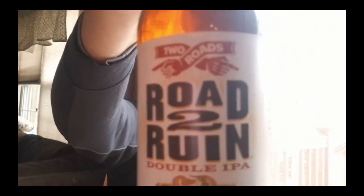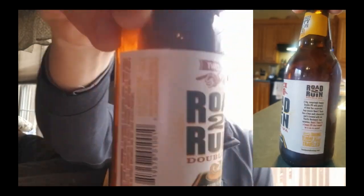Hey guys, Scott here again with a new beer dissection video. What I have for you today is from Two Roads: Road to Ruin, a double IPA. They're out of Connecticut. They've brewed a pretty famous New England IPA up there, and Road to Ruin is 8% alcohol. They use a lot of Pacific Northwest hops — Citrus, Centennial, Cascade, and Magnum, among others.